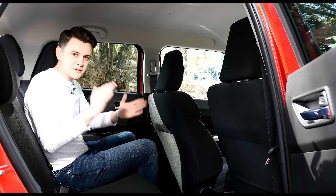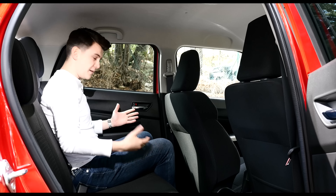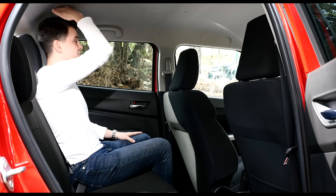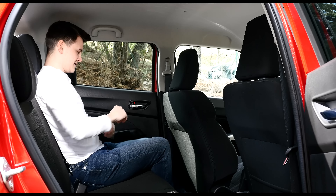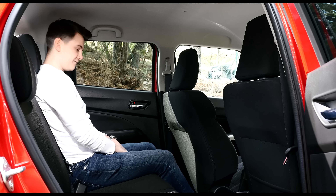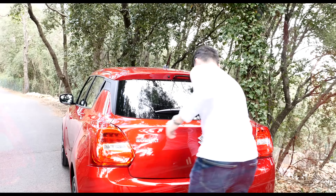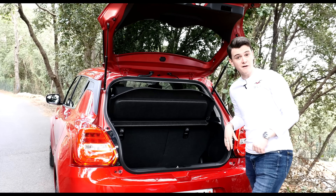Although the new Swift is 10mm shorter, the wheelbase is actually 20mm longer, which overall makes for a bit more wiggle room. In fact, there's actually 23mm more headroom due to the rear seats being lowered slightly. I also like the fact that you can put your feet in front of the seats in front. The boot is also bigger — 54 litres bigger in fact, with 254 litres in total.